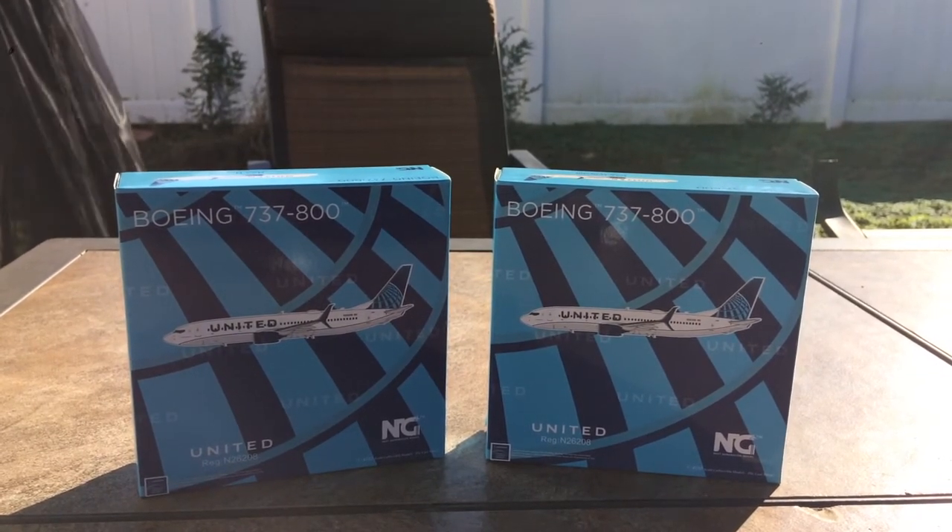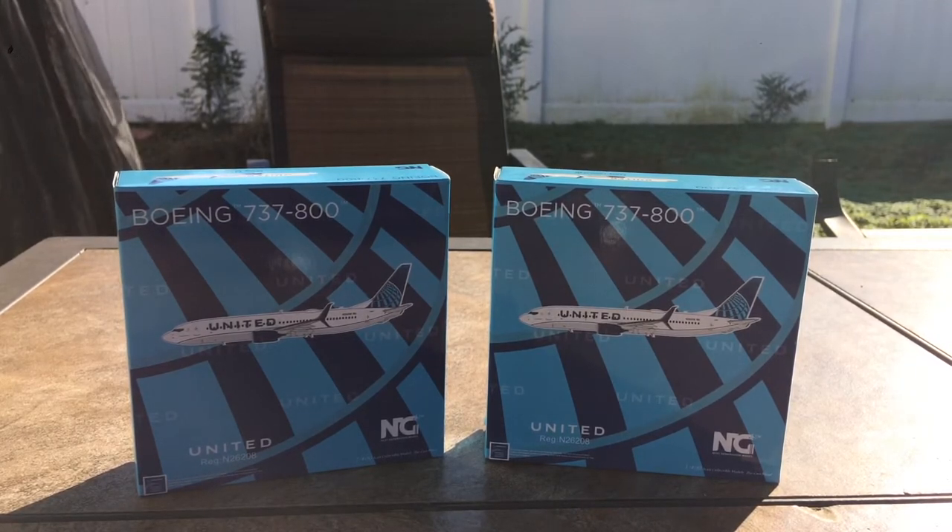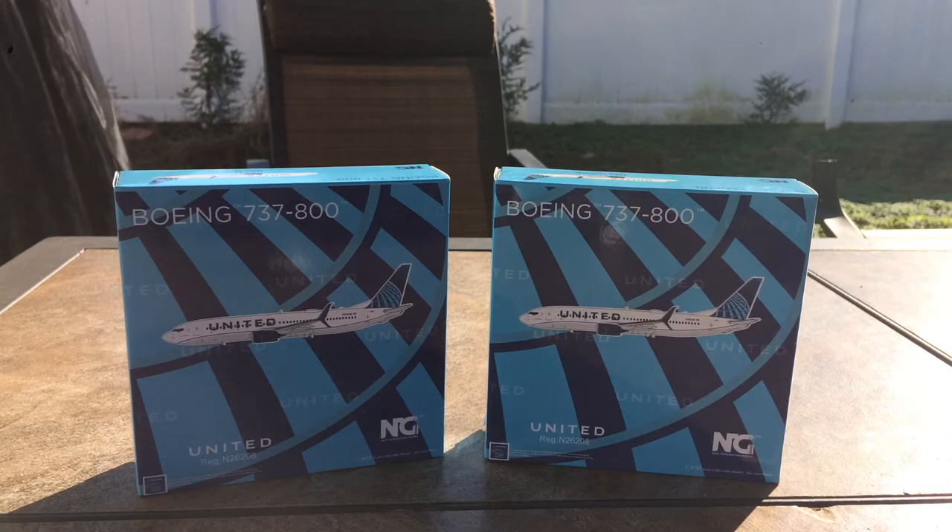The whole reason I got these models is because I need a ton of United 737-800s for Newark. I had the Gemini one but I traded it for an NG United 787-800 in the Continental livery. I got these for Newark and for any United hub I might be doing in the future.